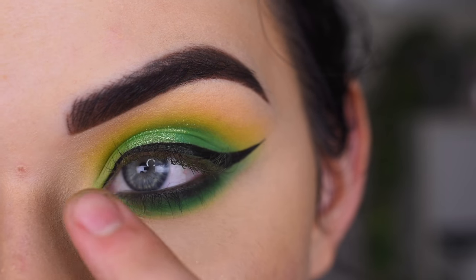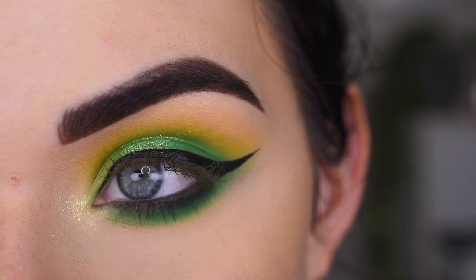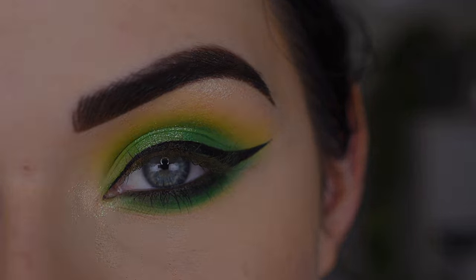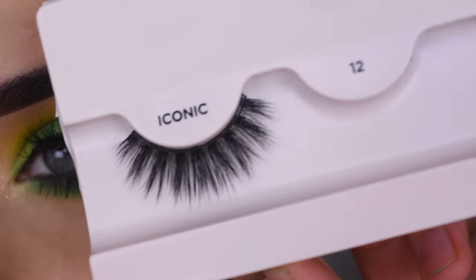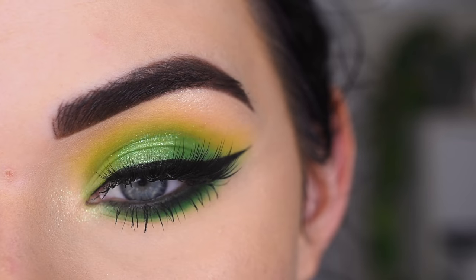I'm going to take that Liberation shade on my finger and go in my inner corner. Now I'm going to pop on some mascara and lashes. For lashes, I used these Eye Envy Iconic Lashes in style 12 — I think these are actually really, really pretty. And here's the final look.